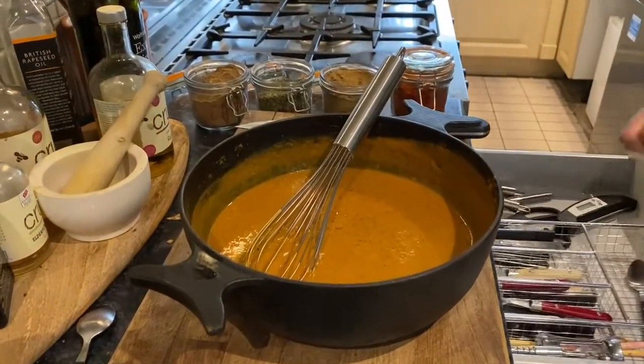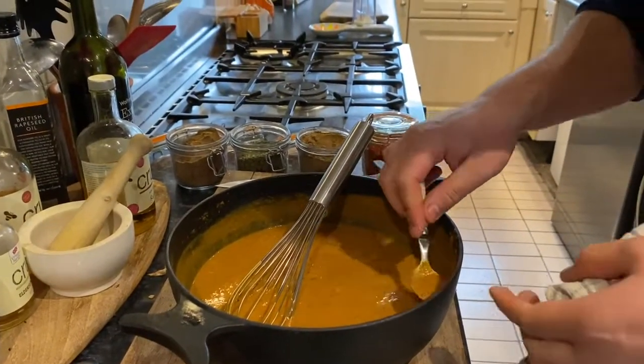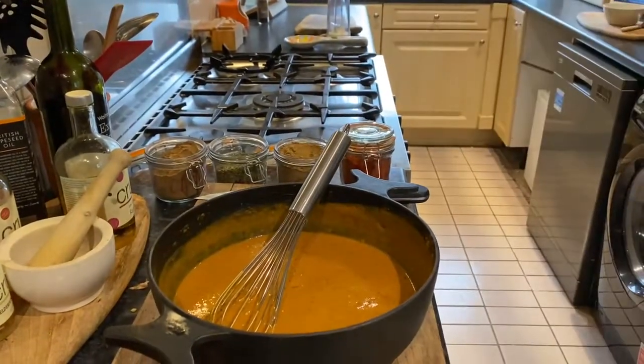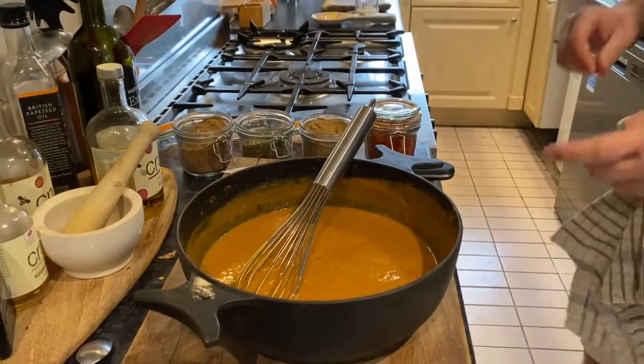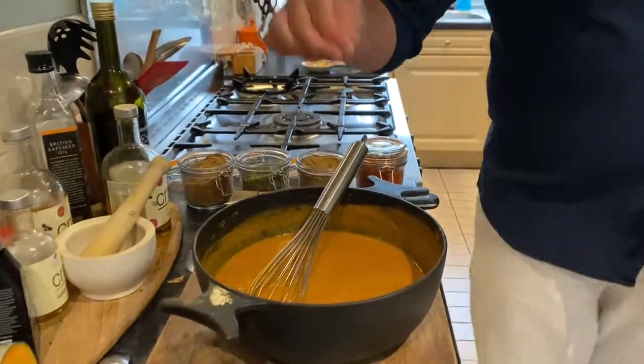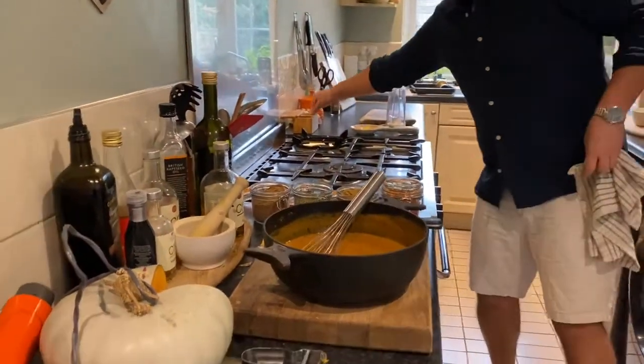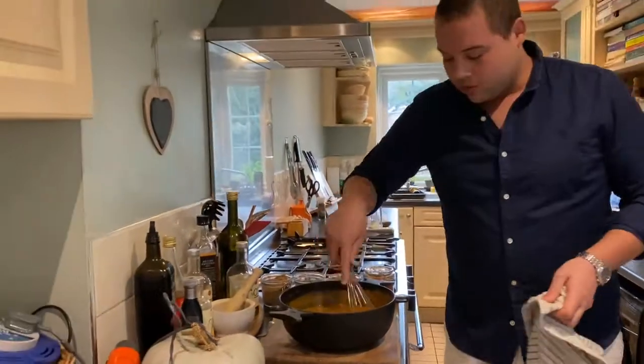Mine is going to be a bit cold maybe because the stock was so cold, but you might want to warm it back through in the pan. Lovely — that's really nice. I'm going to add a little bit of salt. Remember at the start we said we add a little salt at once because we can't take it away. So add a little bit of salt and whisk that back together.